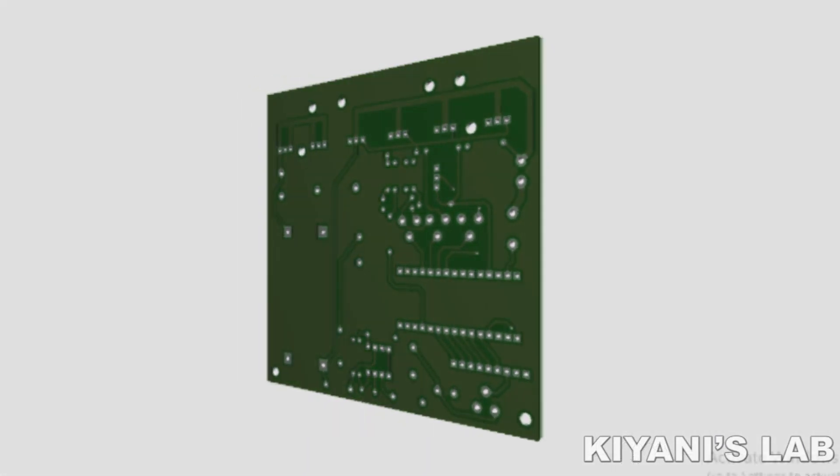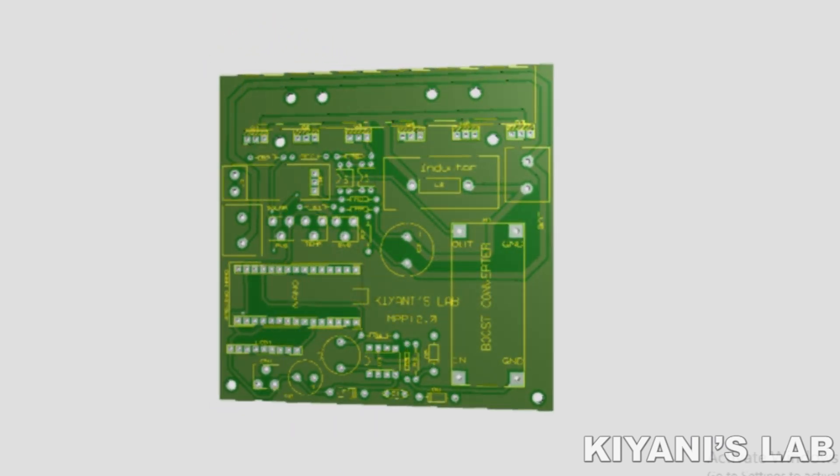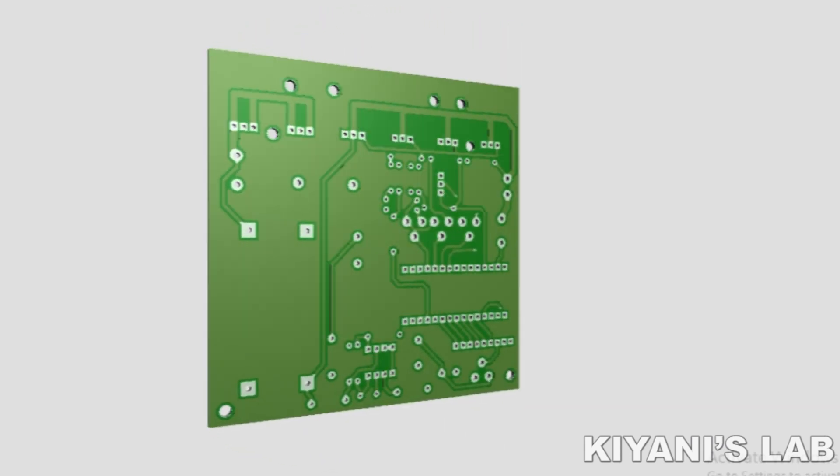I've also made PCBs for this new improved version of the MPPT charge controller. You can find the Gerber file link in the description below. So that was the comparison between the old and new version — now let's test the new version.